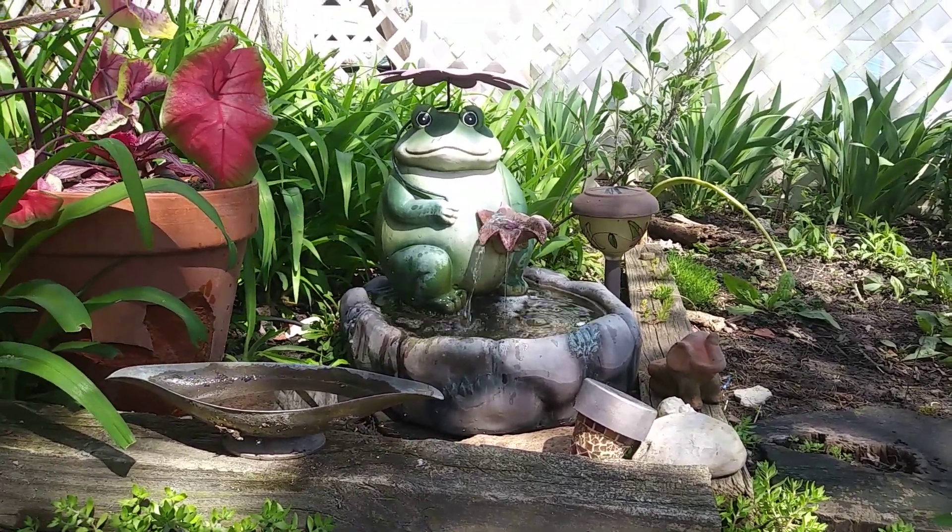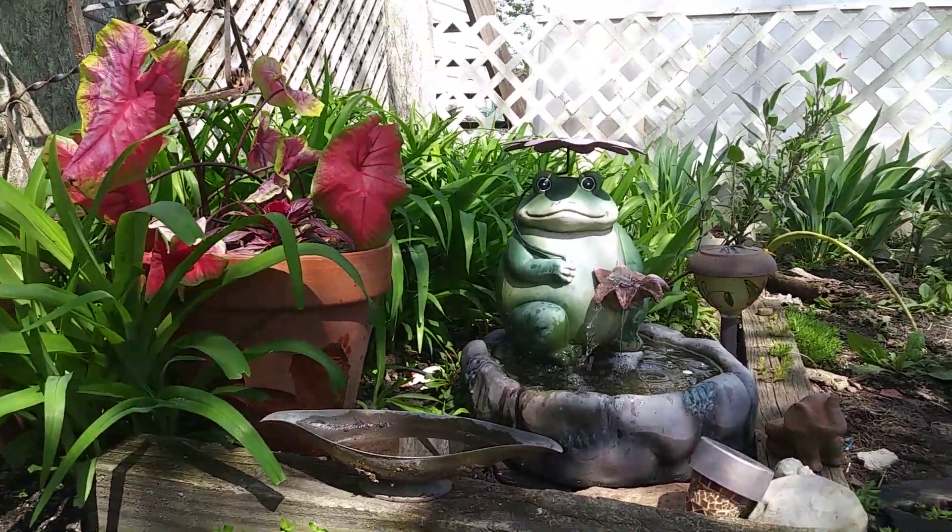Hey guys! Look, I got my little frog fountain going. Isn't she cute?